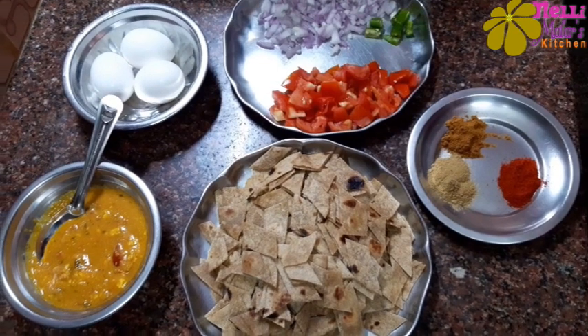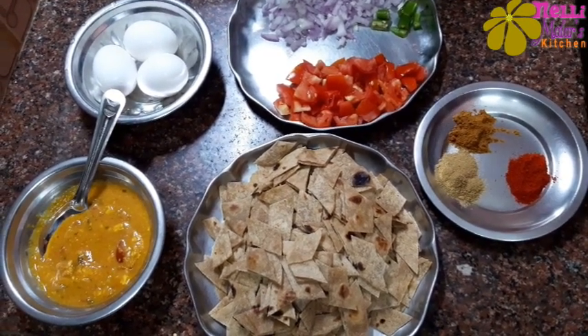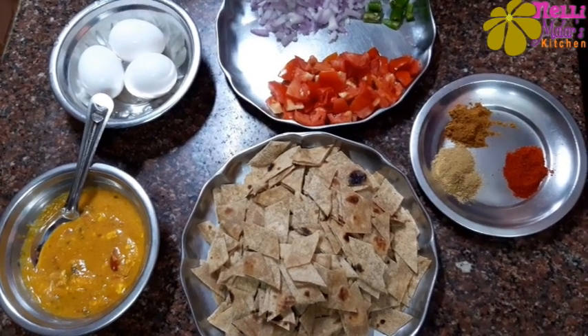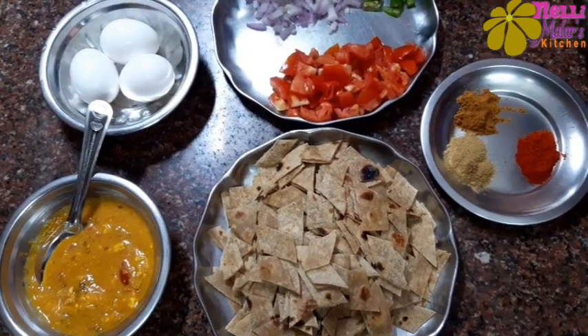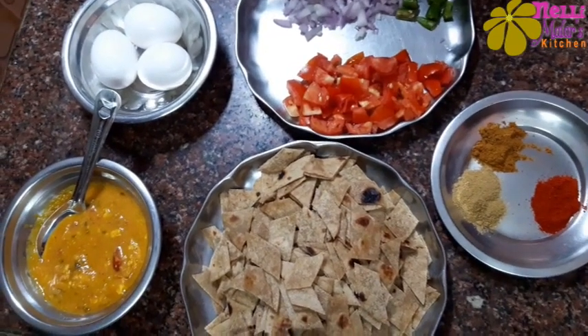Hi Friends! Let's see how we make the first chapati. This is a dish for small potatoes. This is a healthy recipe for all of us. We can make the first chapati.